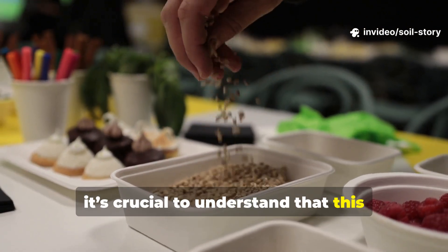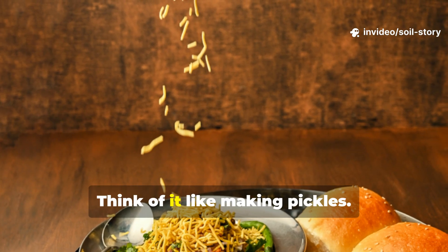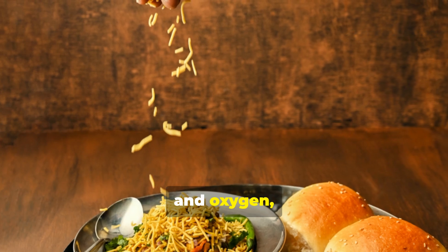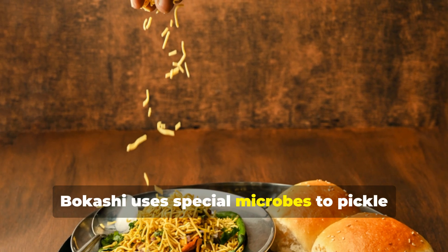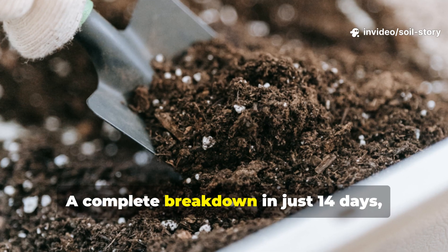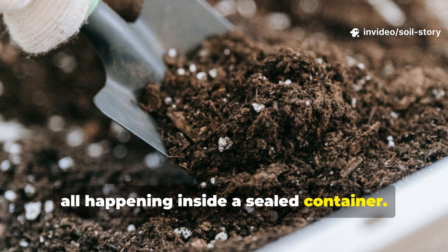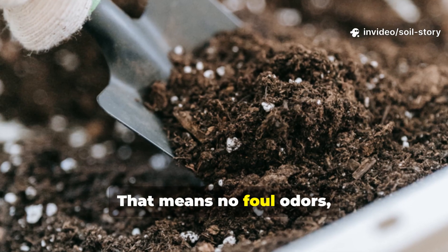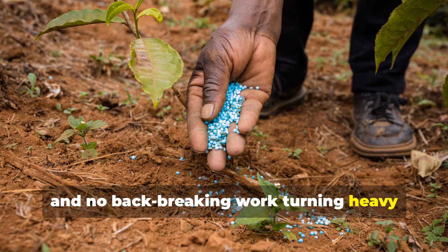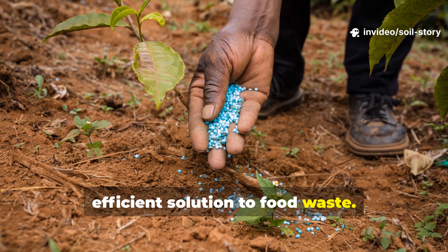It's crucial to understand that this isn't composting — it's fermentation. Think of it like making pickles. Instead of decomposition through heat and oxygen, bokashi uses special microbes to pickle your kitchen waste. The result is a complete breakdown in just 14 days, all happening inside a sealed container. That means no foul odors, no fruit flies, and no back-breaking work turning heavy compost piles. It's a clean, efficient solution to food waste.